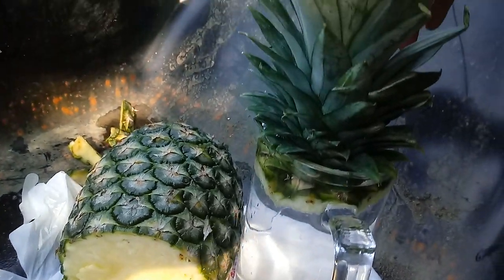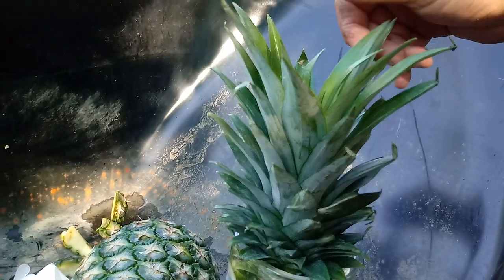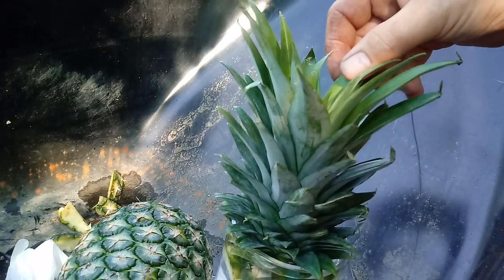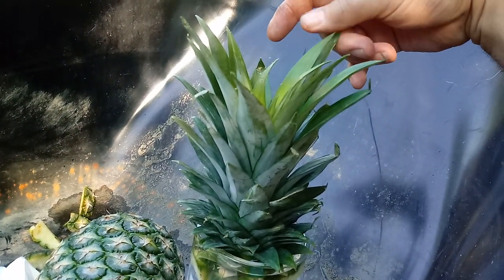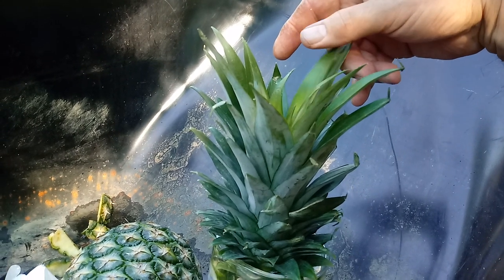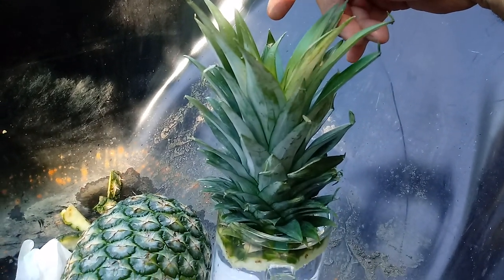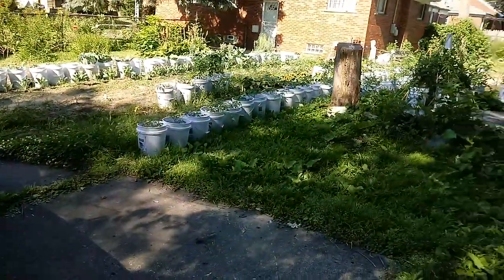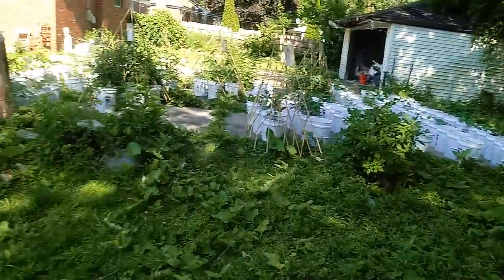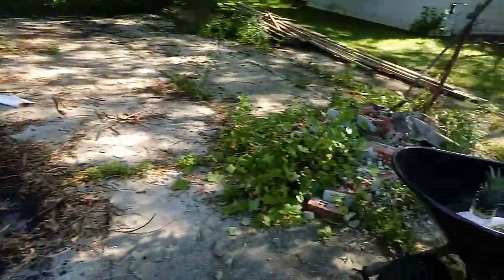I'm going to take the rest of this pineapple and put it into some smoothies in our blender. The next video you're going to see will show it developing roots, and I'm going to show you video after video until this thing is actually producing another pineapple off the plant. I'm also very well known for the five-gallon bucket garden — I've done over 200 of them — and we're going to do some more, so stay tuned.